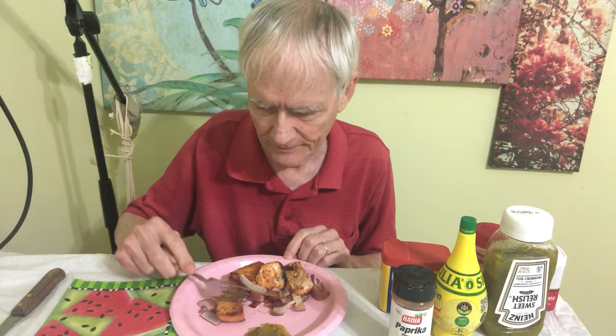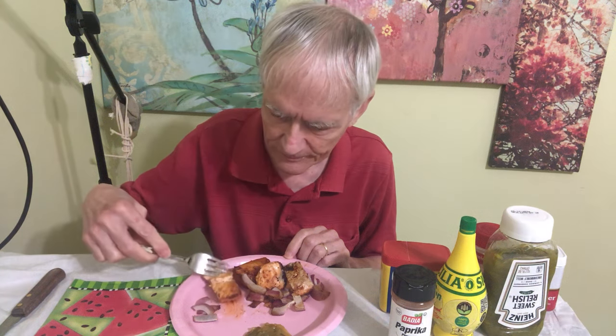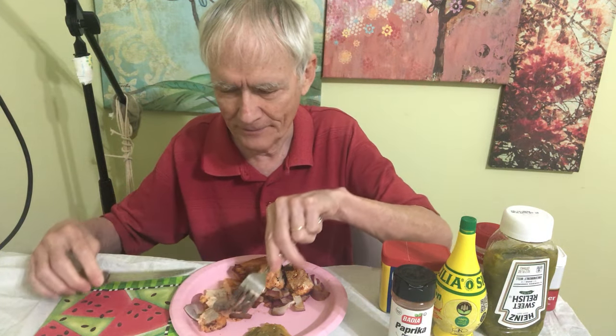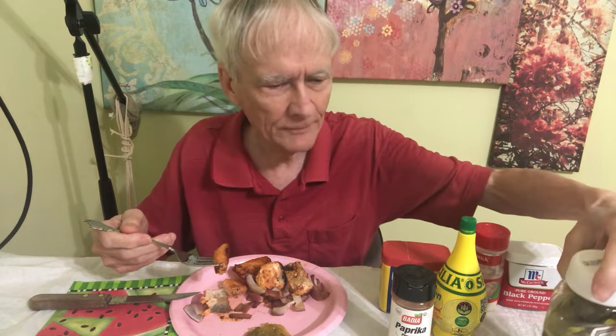There is one thing — if you leave the skin on, like I do, it makes it a little bit tougher to cut. I would not throw the skin away; it's probably the healthiest part. I have some sweet pickle relish here too — it's available at your local store. Let's try it without any pickles on it right now.